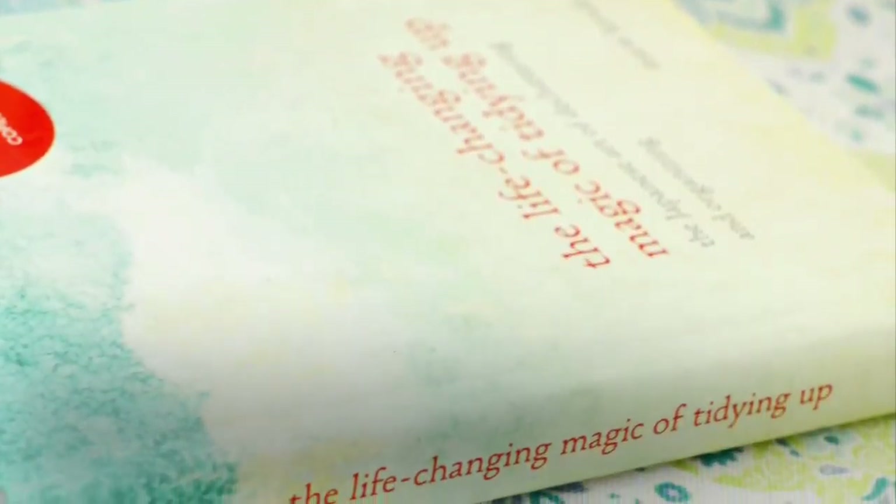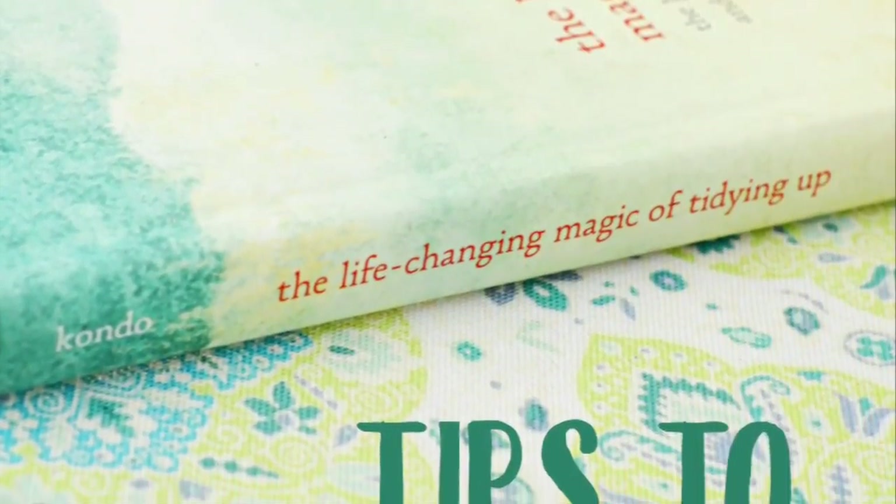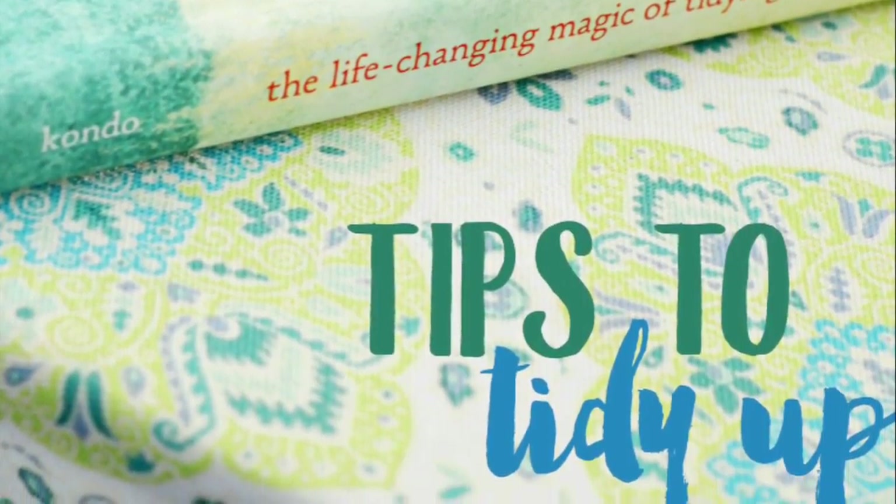If you are getting ready to host summer parties, keep watching. I'm Crystal from Crystal's Kitsch and I was sent samples of Charmin to talk about my summer entertaining tips.